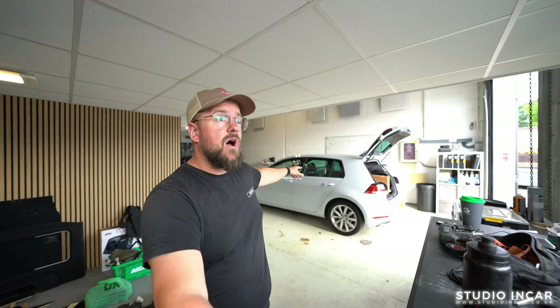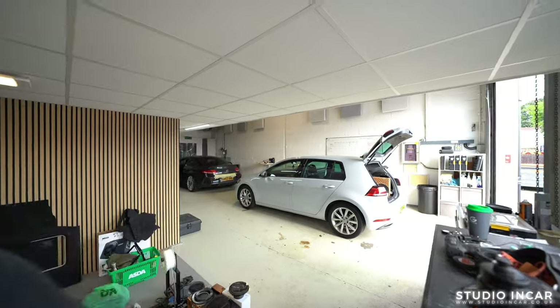Let's take a look around the car. It's really hot today — it's in the 30s, which is quite rare for the UK — so all the doors are open, the lighting will be off, there are fans going, and it's the middle of the working day, so excuse any noise. Let's take a look at the boot.